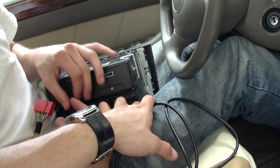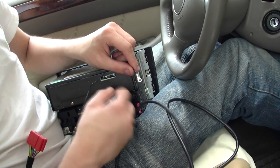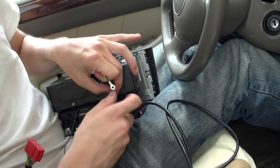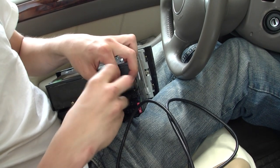First thing you're going to do is ground the unit. We like to tap them into the grounds. This is a good ground — just take off its factory screw. We prepped it with a ring terminal; it doesn't come with one, we added it ourselves.